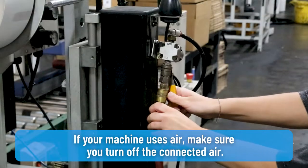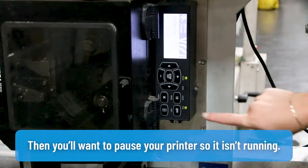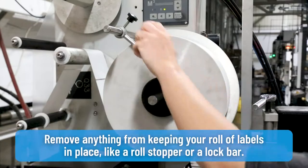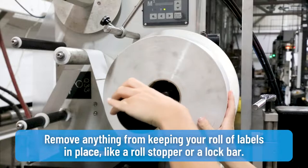If your machine uses air, make sure you turn off the connected air. Then you'll want to pause your printer so it isn't running. Remove anything from keeping your roll of labels in place, like a roll stopper or a lock bar.